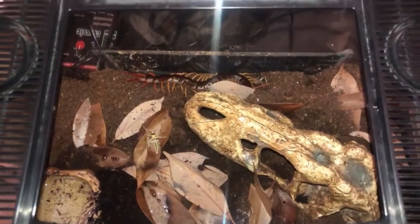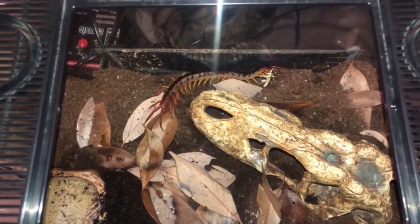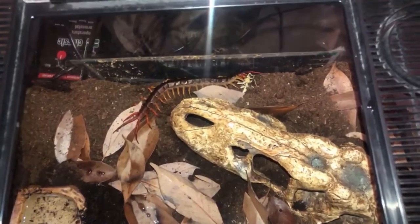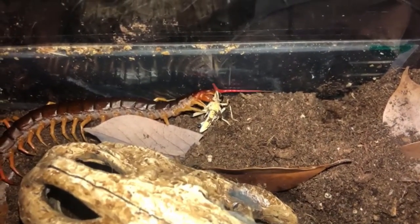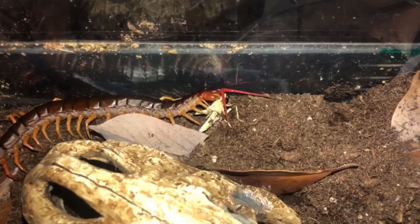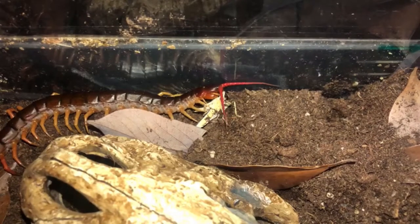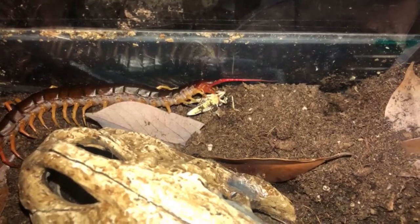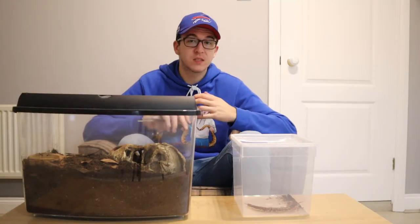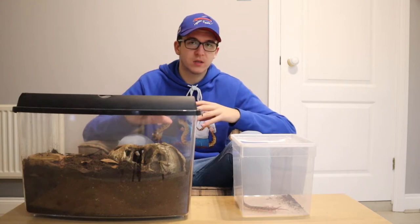Now let's talk about the most exciting thing — feeding. They are very aggressive hunters and they're nocturnal, so they will venture out of their burrows at night to search for prey. They actively prowl the enclosure at night rather than being sit-and-wait predators. They're also very quick — as soon as you drop that prey item in, they'll curl around it like a constrictor would and bite it, injecting venom and killing it instantly. Feed them once or twice a week — a couple of large locusts. If they eat both, you can add an extra one a few days later.